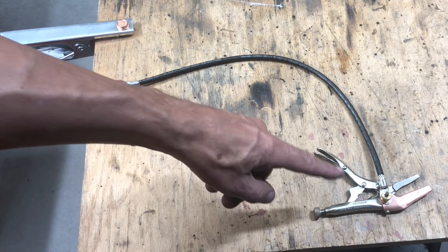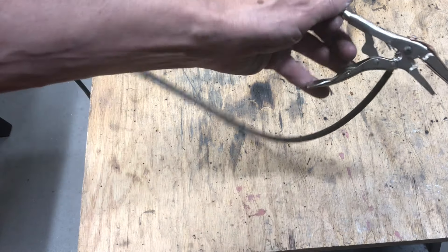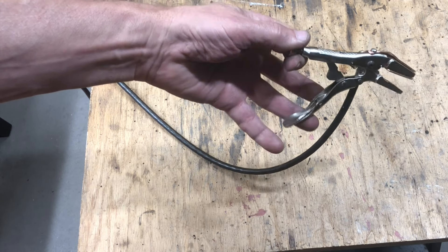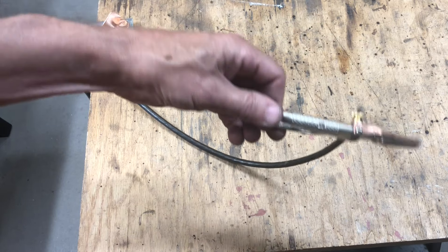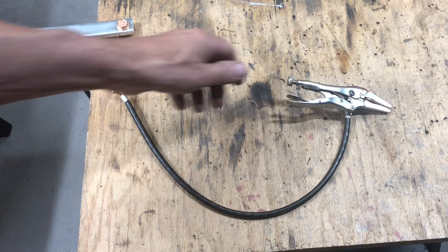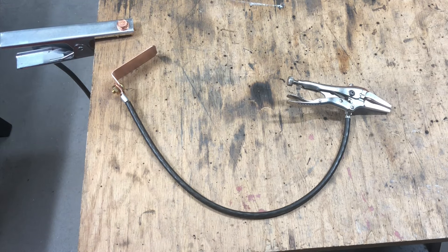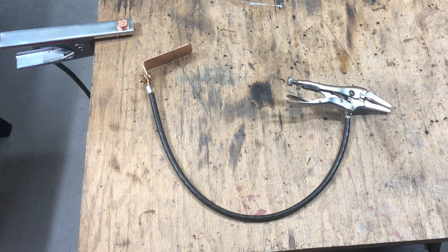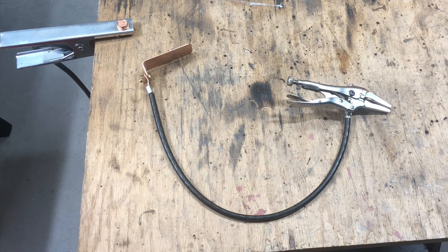A couple scraps of copper, a couple of brass screws, and a two dollar needle nose set of imitation vice grips that I found at a garage sale. I've also seen these online on Amazon for three bucks. So it's very simple but very handy. I've been wanting to do this one for a long time, so I'll show you how I did it.